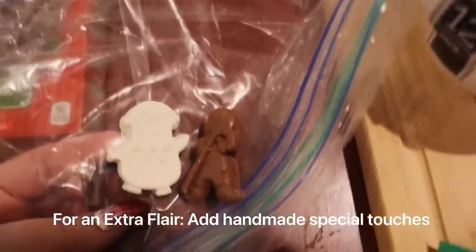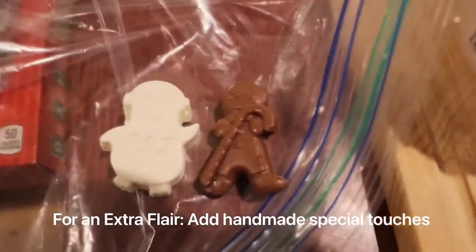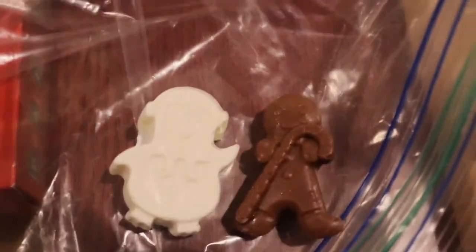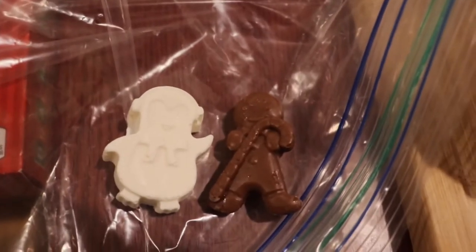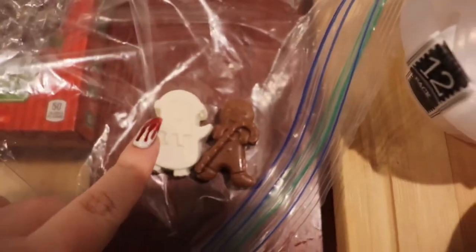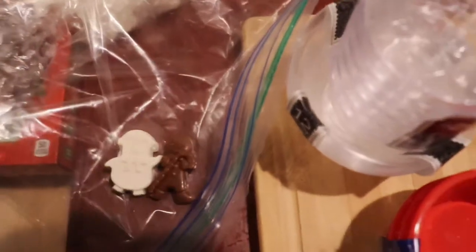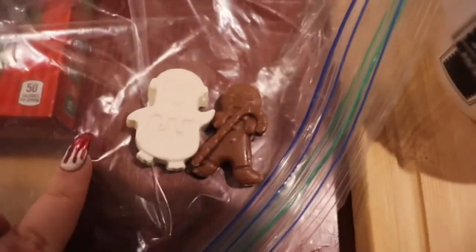These are little chocolate pieces — I washed my hands. So that's a little penguin guy and that's a little gingerbread guy. I found these little molds — this one Michael's half off, this one dollar store — and I bought melting chocolate because it's easier to melt. I made a bunch of them — white chocolate and milk chocolate — and you can just put it on top of your hot chocolate.